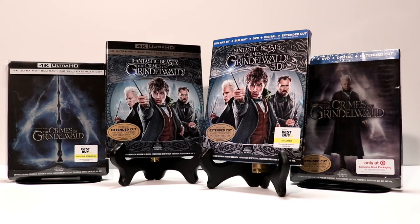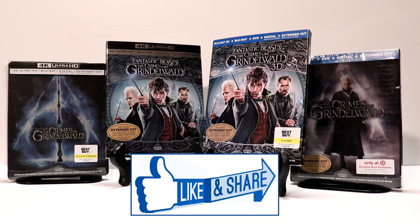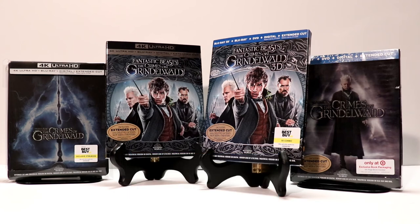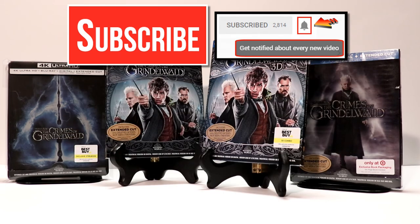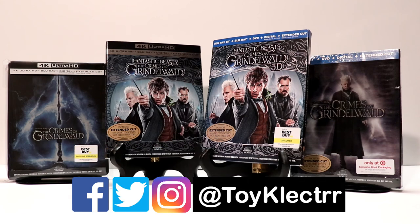Hopefully you were able to get these today. Please leave me a comment below — let me know which versions you picked up and which you prefer. Let me know what you thought about the movie if you got to watch it already. I really do enjoy reading your comments. If you like what you saw here, please give it a thumbs up and share the video. If you haven't subscribed to my channel, I'd really appreciate it if you would subscribe. I do upload videos once or twice a week, sometimes more, so please be sure to hit that notification bell so you can be notified every time I upload a new video. I am on Facebook, Twitter, and Instagram, so you can find me there. We'll see you next time.